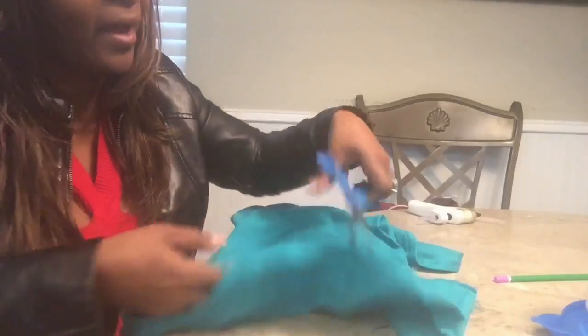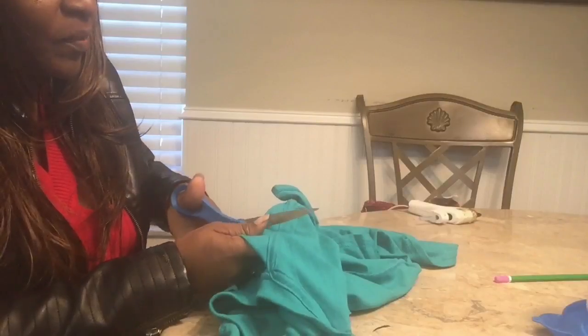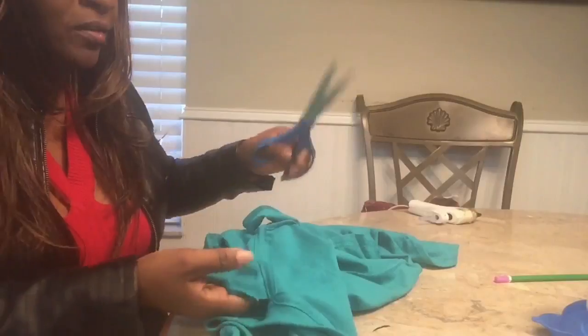Make sure you have sharp scissors. My children love doing DIY - I don't know if it's because of me - but they love doing DIY, and so they're constantly using my scissors to cut different things.